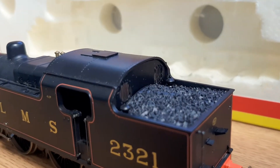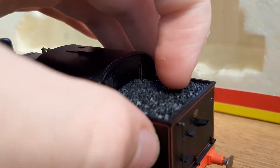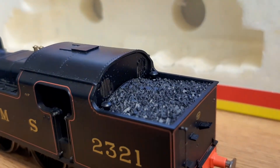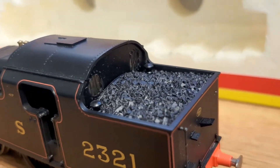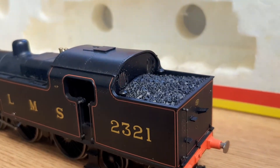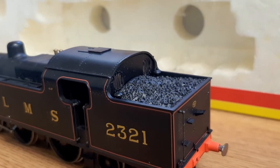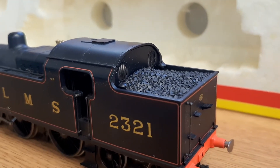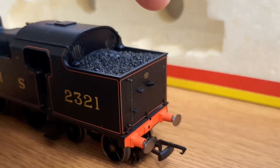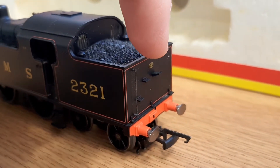There's a nice grill effect on the back and a massive coal bunker. I don't think it's removable, but because of the shape I assume you could cut it out if you wanted to. It looks very realistic. If you wanted to put real coal in I think you'd be able to.